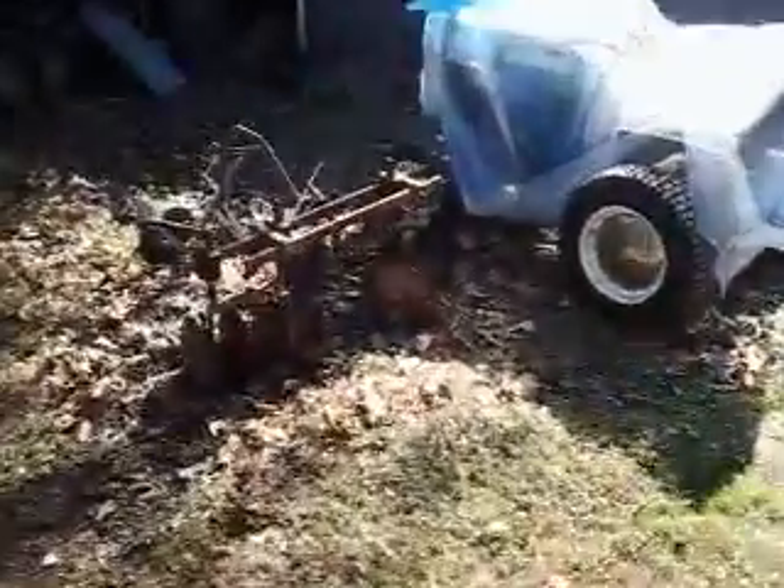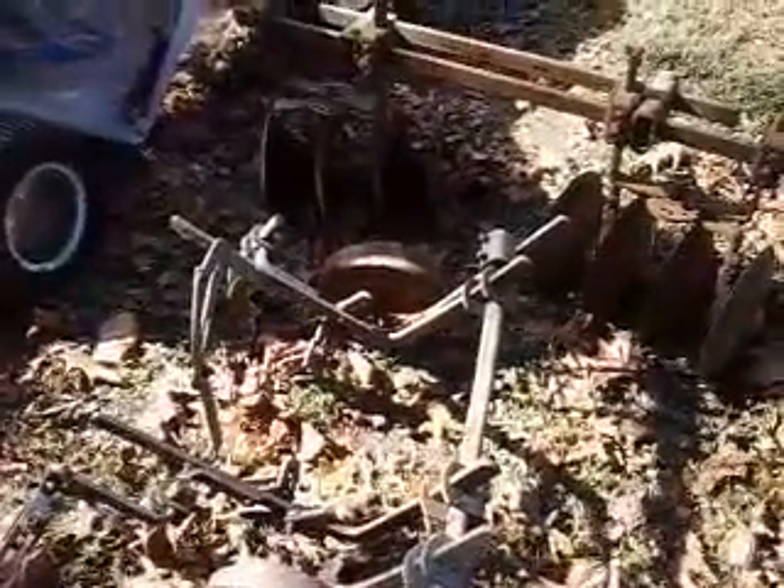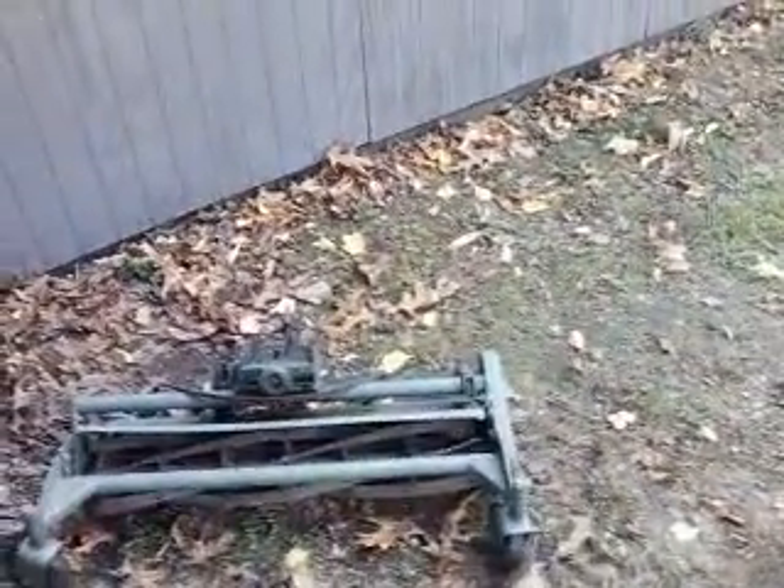I'm going to show a couple of the attachments I've managed to pick up over the years. This here is the disc — I'm thinking about maybe trying to do a little garden this year with it. Next year I also have the cultivator. I actually just picked these up here a couple of weeks ago at a buddy's mine's junkyard. My last attachment here, picked up a few years ago, is the optional reel mower. This one actually came with the '49 model with the Wisconsin motor.